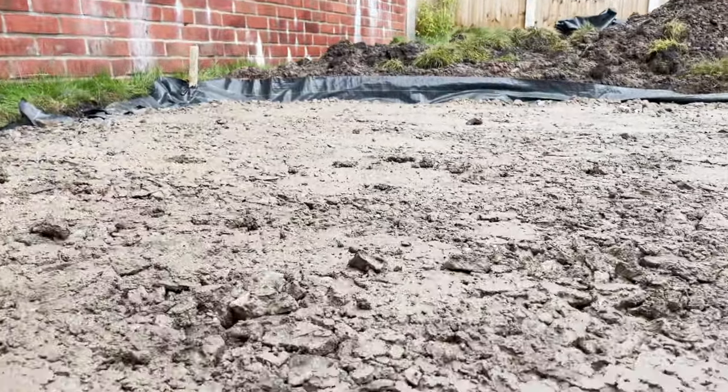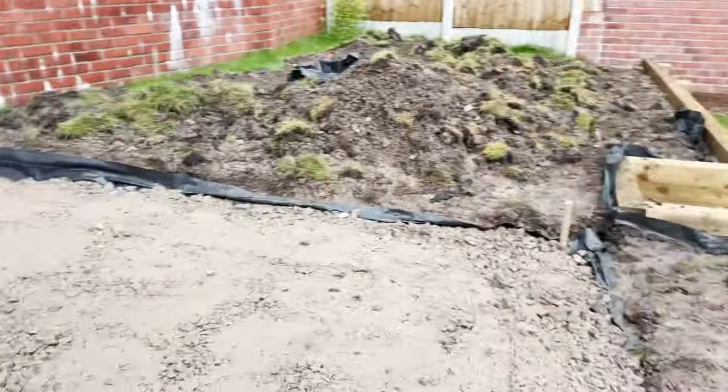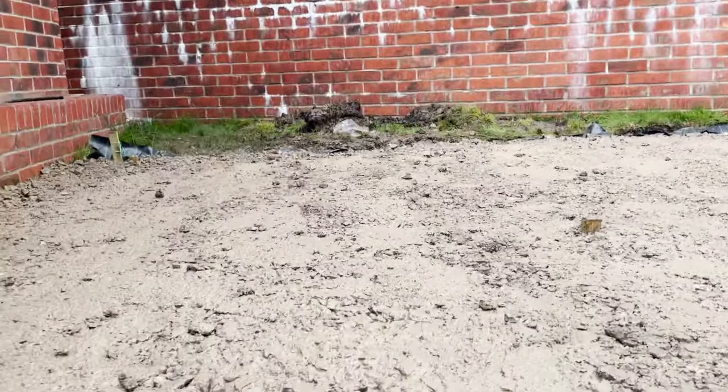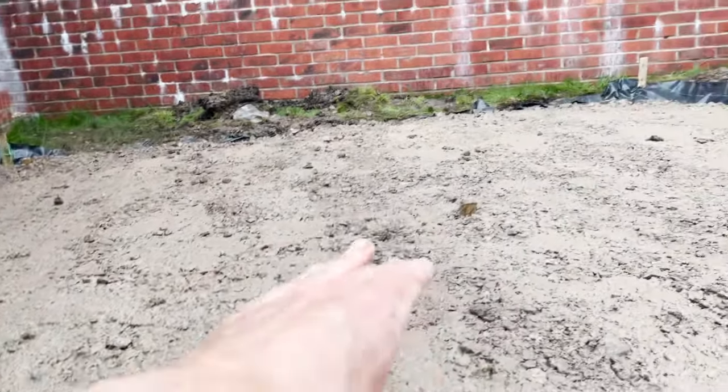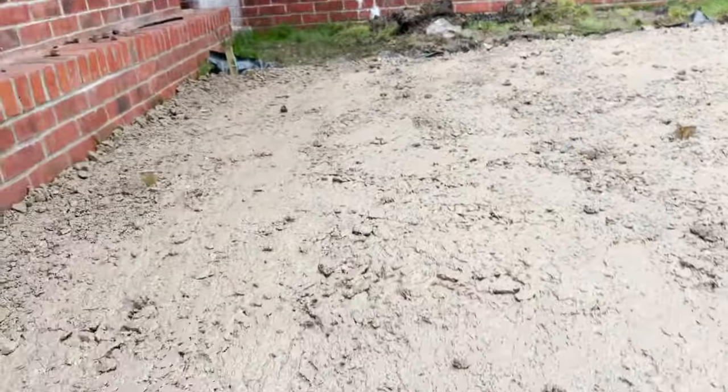Tomorrow we'll put the rest of the hardcore on. You can see there are some dips as you go through to the front — it slopes off slightly down to the left, it's a bit lower on that side and in some patches here, whereas the front body isn't too bad, maybe just a little more in this corner. Almost there — we'll check back tomorrow and see how we get on.